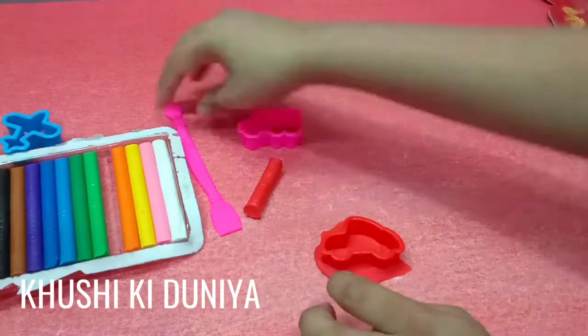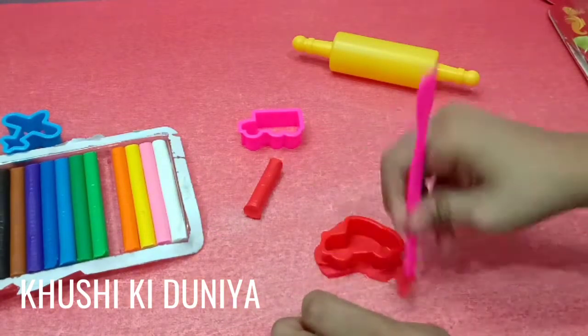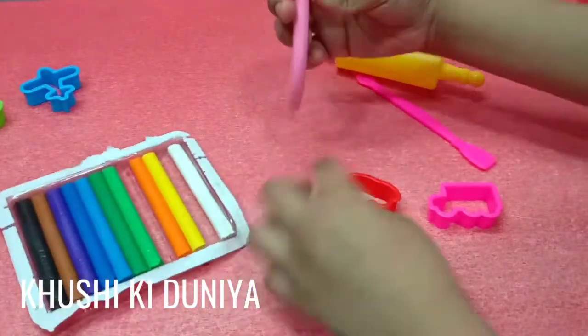With the help of the cutter, you need to remove the extra clay to make the pattern. My clay car is ready.